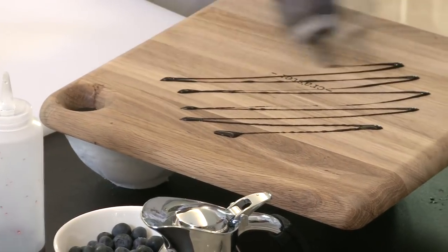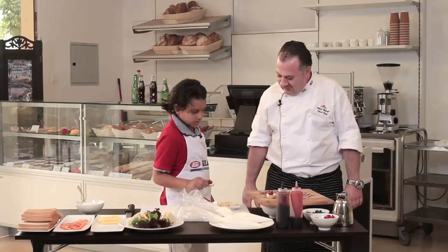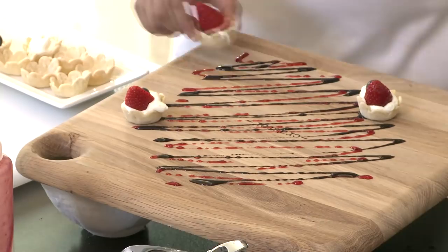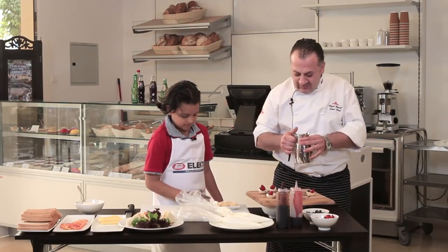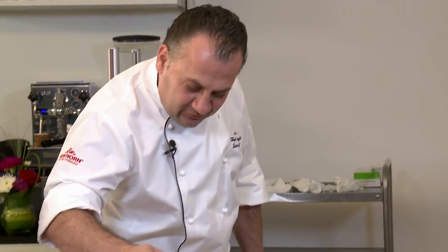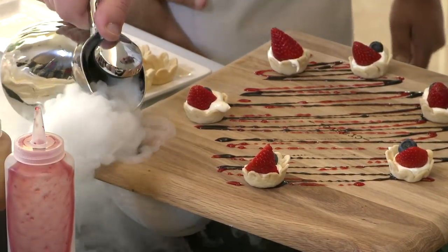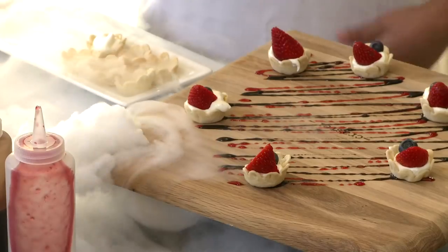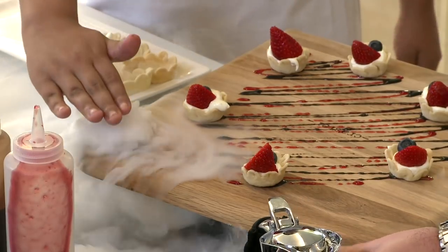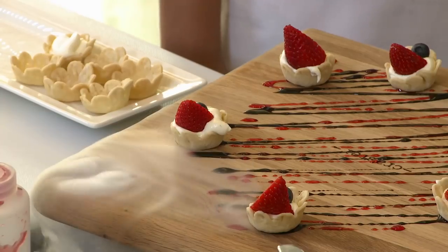This one is chocolate sauce, and I have here also strawberry sauce. I already put here some dry ice and here some hot water. Once you put the hot water, there is an effect from the hot water on the ice — it will make this kind of smoke. That's great.